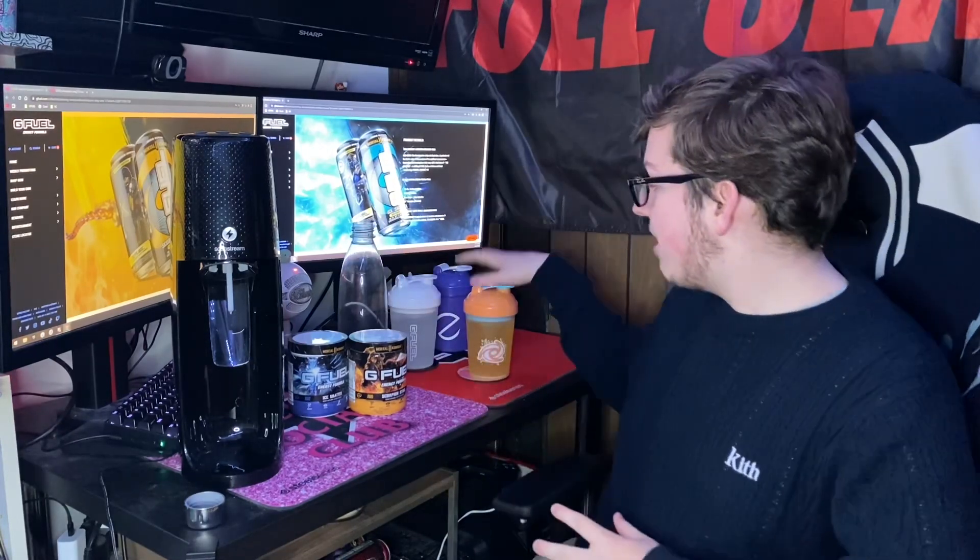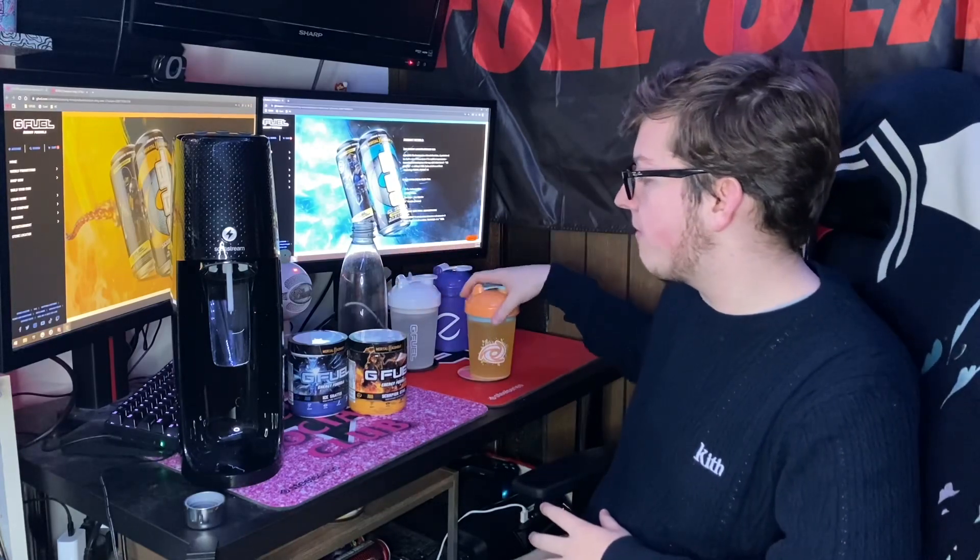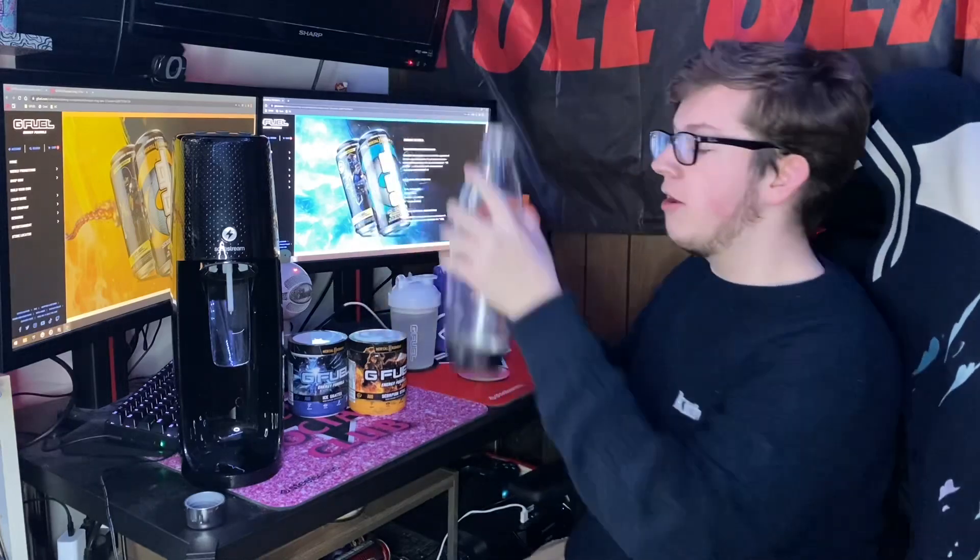Yo guys, what is going on? Sizer here, welcome back to another video. Today we're going to be making the new Scorpion Sting and Ice Shatter flavors into their can forms. The Mortal Kombat flavors — Scorpion Sting and Ice Shatter — don't release until next month, but you can try them right now if you have a soda stream. We're going to do Scorpion Sting first.